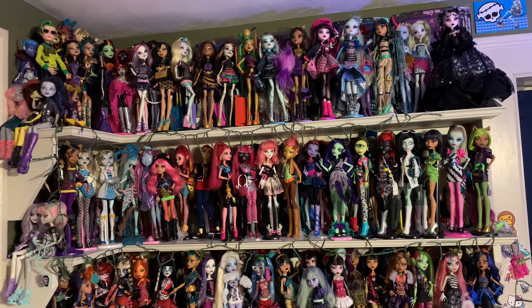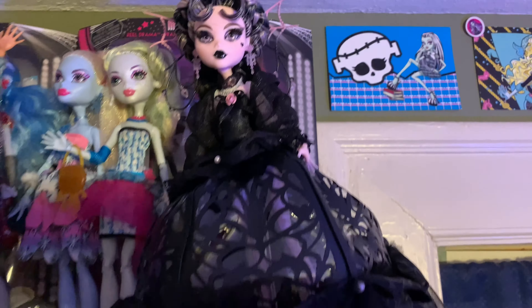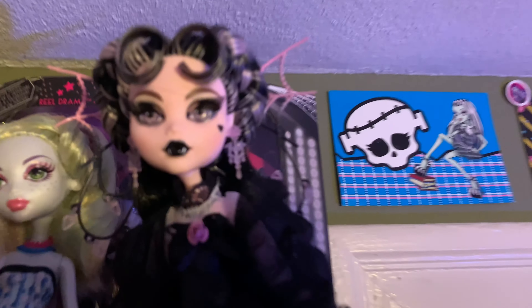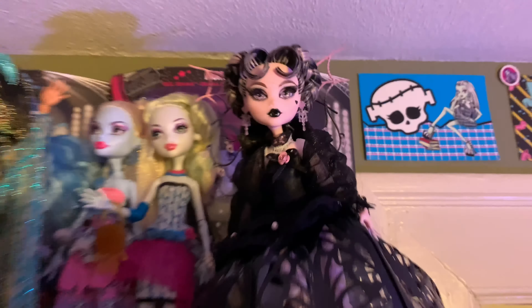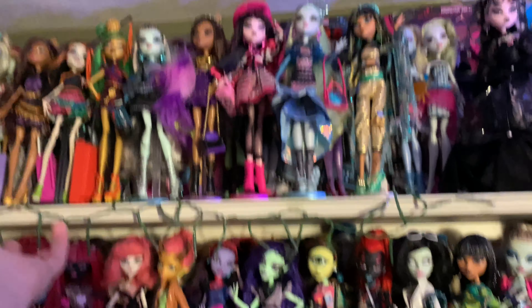They look pretty much the same — I just got to fix this area, fix Ghoulia. But look at how good this doll looks — this is Vampire Heart Draculaura, y'all. She's so pretty, I can't stop thinking about her. I may put the new Frankie Stein up here, maybe. I don't know, I don't think there's gonna be enough room.